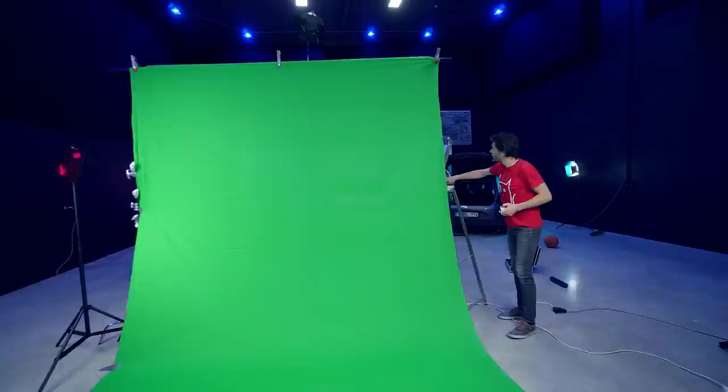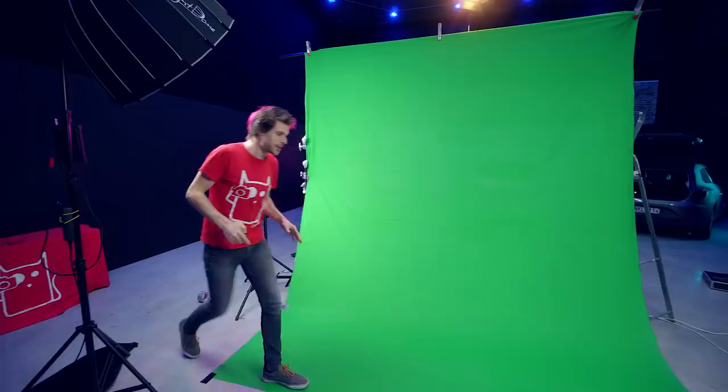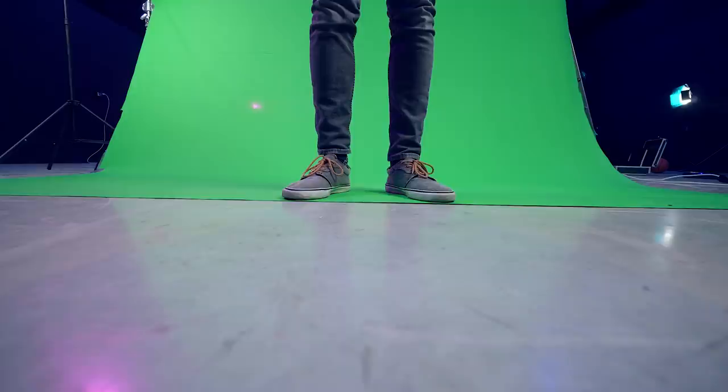We also have a magenta light in the back, so we have that coming back here too, giving the subject a little bit of magenta on the back. As for the legs, we did have a little bit of trouble because the feet of Yannick were too dark, which would show some green in his feet. So we added a small LED light — the Aperture M9 — to lift up the shadows, making the keying go a lot easier.